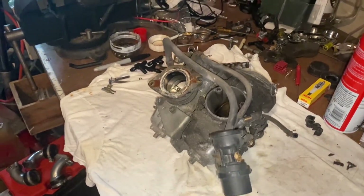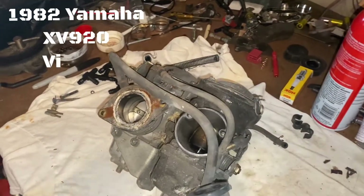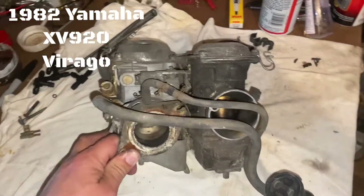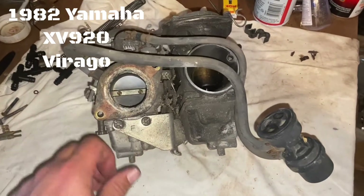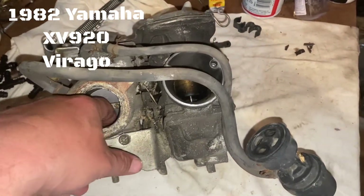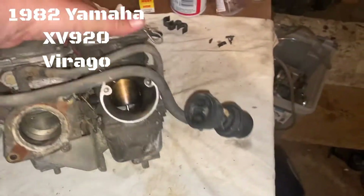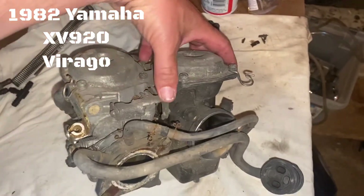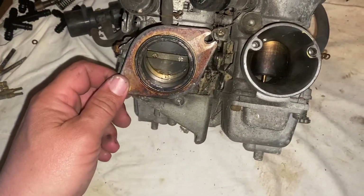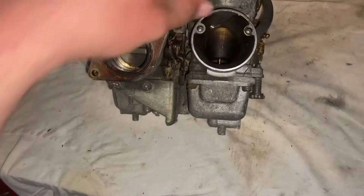We're going to dig into the '82 Yamaha Virago carburetors — this is the 920, the XV920. These things are a mess. The butterfly valves are stuck, the slides are stuck, so we're going to open them up just to see what's on the inside of a bike that's been sitting for years. I believe it was sitting outside because everything's stuck — the slides are rock solid.